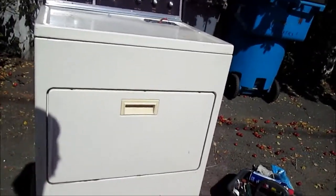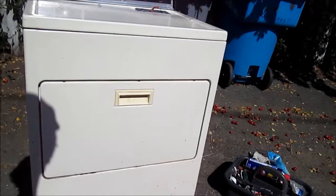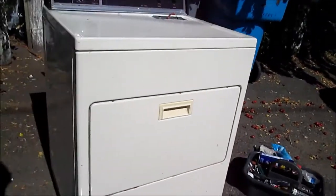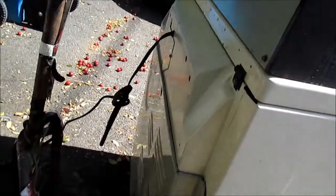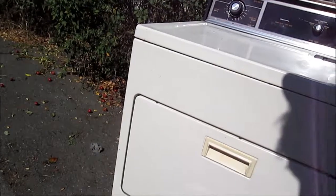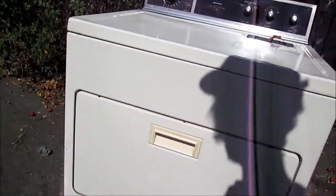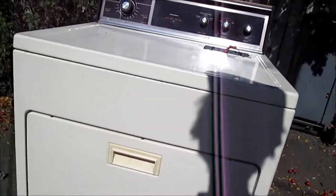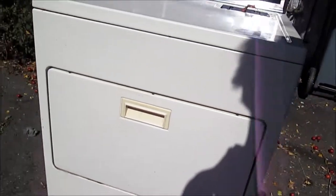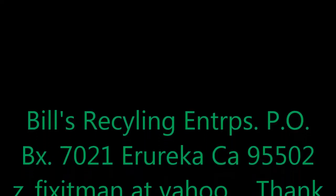We got another appliance saved from the scrap pile. This is what I do — I'm also looking for investors to start a retail location. Mainly I take these things that are an ultimate resource and use them for their original purpose rather than having them disposed of through planned obsolescence. If you'd like to make a donation, please send it to Bill's Enterprises, PO Box 7021, Eureka, California 95502. Thanks for watching.